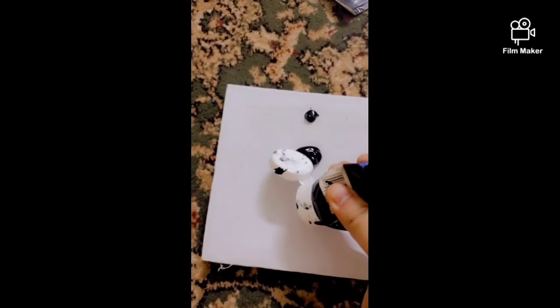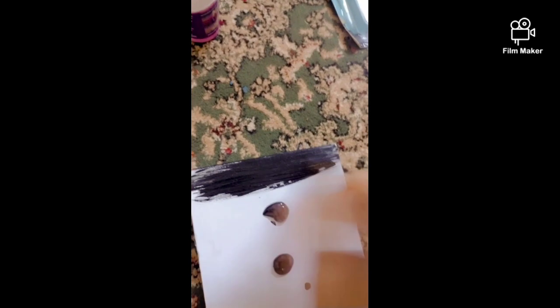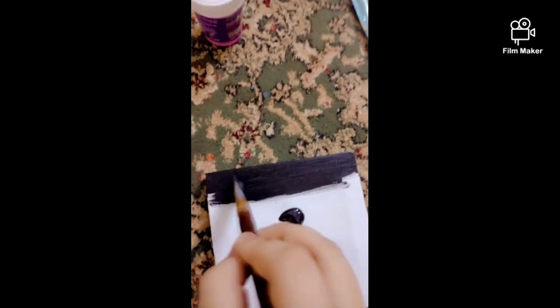First, let's draw some black paint over the canvas. Take a brush and blend it, not leaving any white space in between. Okay, we are done — let it dry.